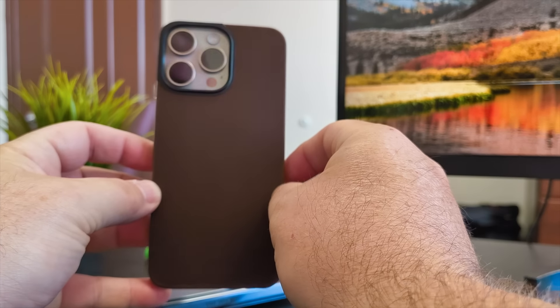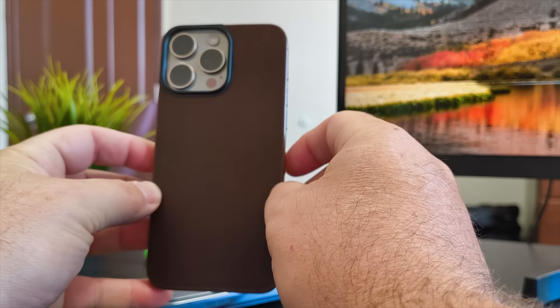If that's all the protection you need, you definitely need to check out this leather back by Nomad. It is made of real Horween leather and it's pretty cool. It's $40, so it's not cheap.